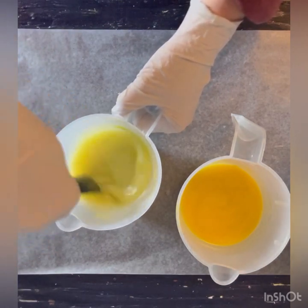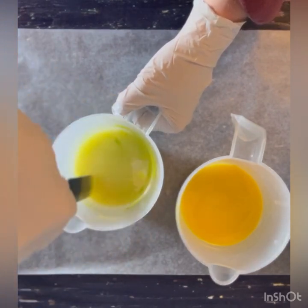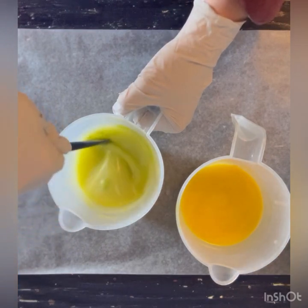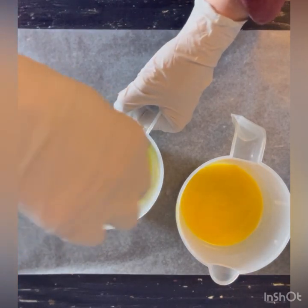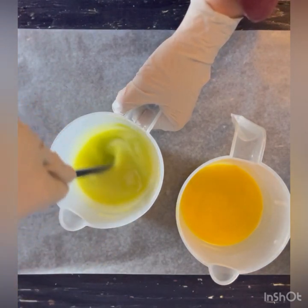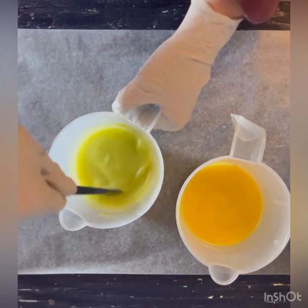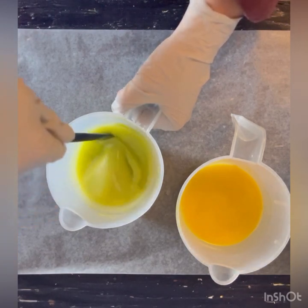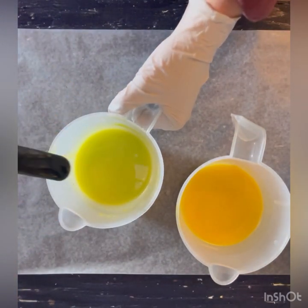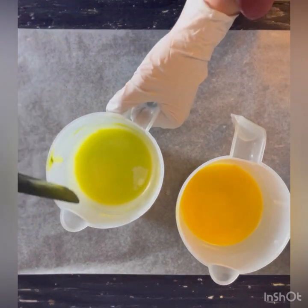My fragrance oil company of choice is the Midwest Fragrance Company. I've been working with them for less than a year but I am so impressed — by far the best company with heart. They're makers themselves, they test everything, and I love to see the personality of a company where it doesn't feel cold and distant. It feels like: I love you, you're a human being, I can relate to you.